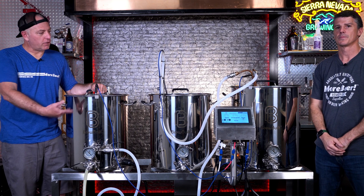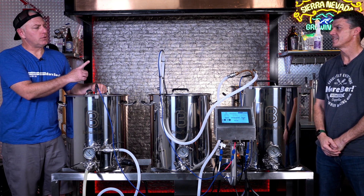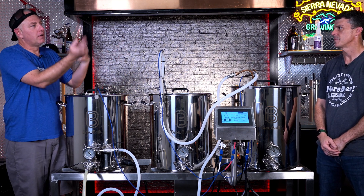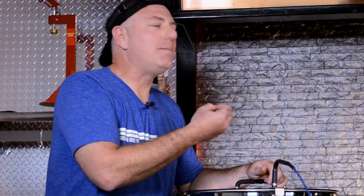Another thing I like to do is a CIP loop. I get all these valves and things like that, put them in there, start heating that up, and do a PBW loop — let them soak in there. You can use a bucket or things like that, but soaking them keeps everything clean. Cleanliness is the key to brewing.